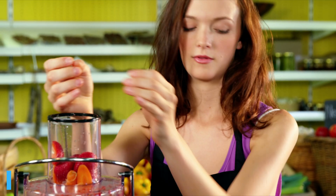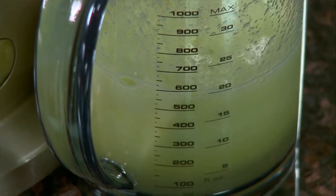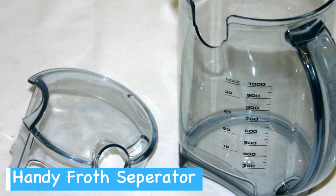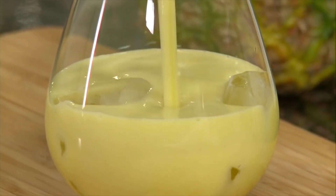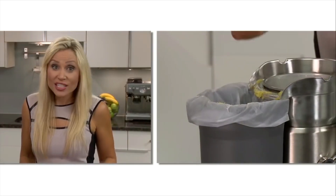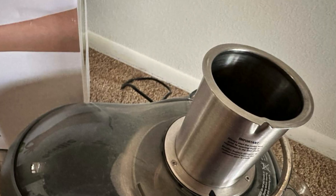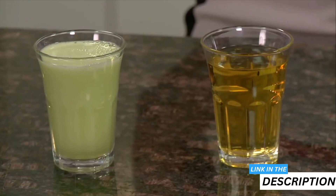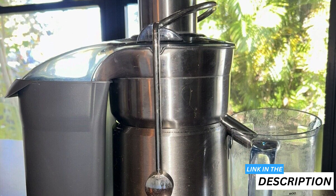As someone who juices regularly, I appreciated the extra large containers — it meant I could prepare a hefty batch of my favorite green juice without having to stop and empty the pulp bin repeatedly. Another great touch is the juice jug's froth separator — no more froth on top of my juice, just pure smooth goodness. When it came to cleaning up, I was pleasantly surprised: nearly all the components can be tossed into the dishwasher, and the machine's exterior wipes down easily. Though it's not the quietest juicer when operating at full tilt, the noise is a small price to pay for the efficiency and juice quality it delivers. If you're serious about juicing, the Breville Juice Fountain Elite is the best Breville juicer for home use.